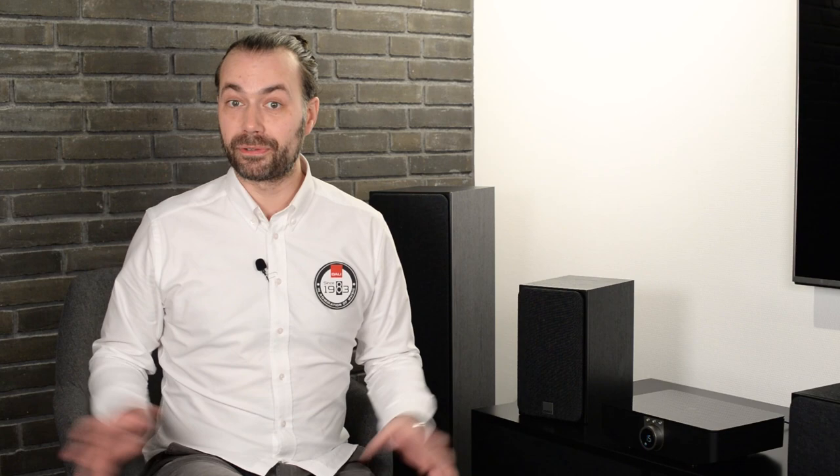Your EQI surround system is now ready to use and will be perfectly set up in relation to your specific speaker placement, distance, and preference. Thank you so much for watching this video, and thank you for supporting DALI.